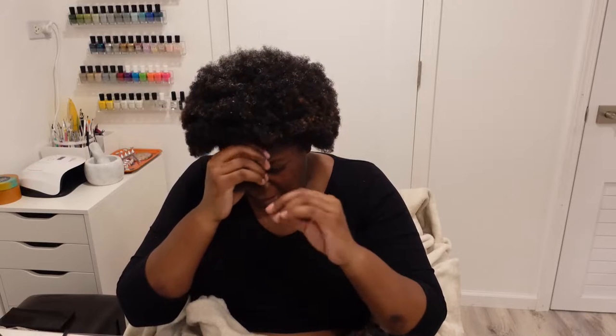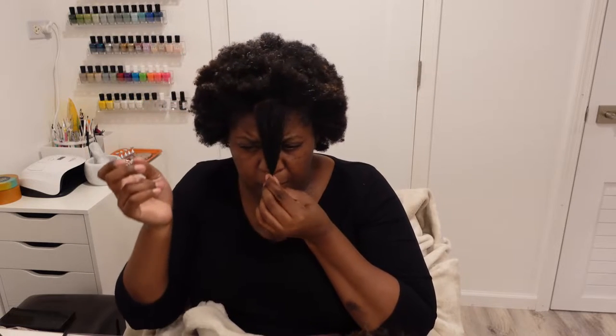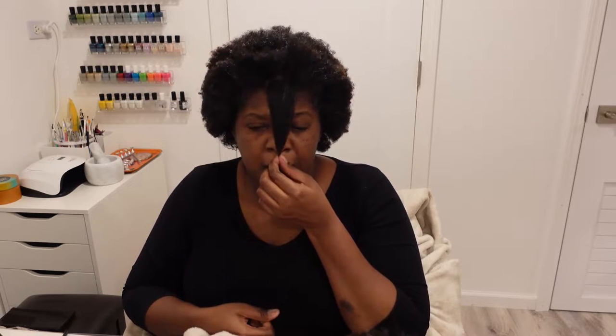You guys can see how short my hair was at first. The front of my hair after about two years of growth — this is all here. I wouldn't even count this part; I really just count from here, so the front hair is at this length.